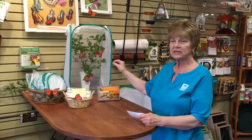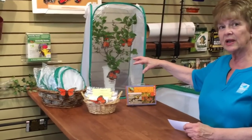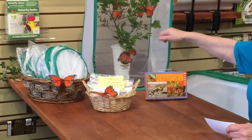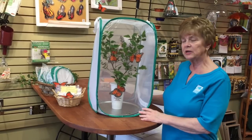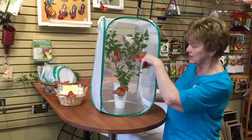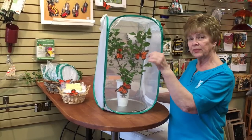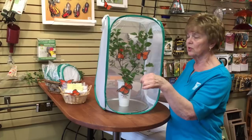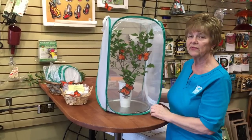For fresh milkweed, cut a stem off and put it into a fast food cup that has a plastic lid on it, and just put the stem right into that cup. Try not to handle them too much. They need fresh milkweed every day. Take the old stalk out, put the new one down in there into the water, and take the leaf that the caterpillar is on from the old milkweed and just lay it on top of a fresh one. They will crawl off onto that.